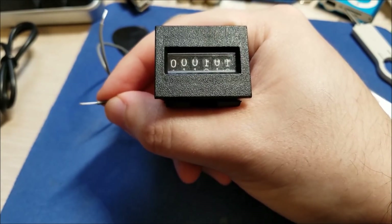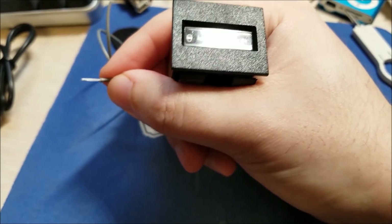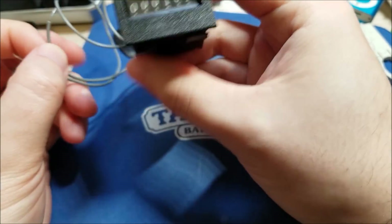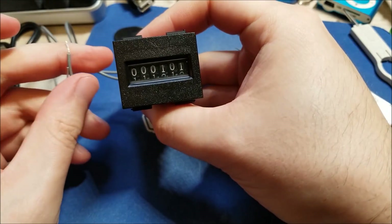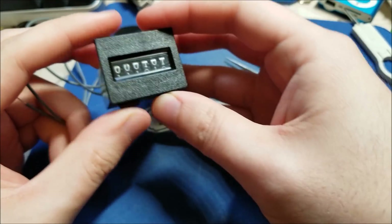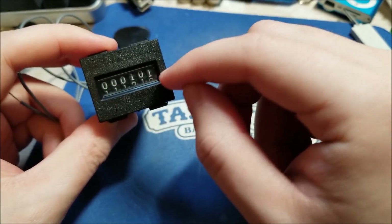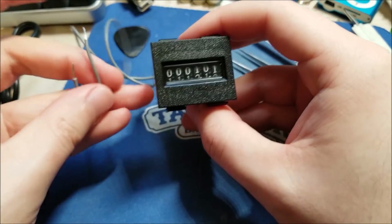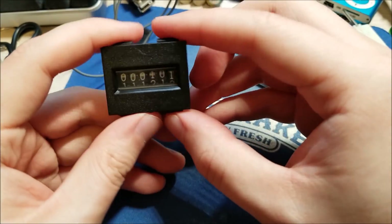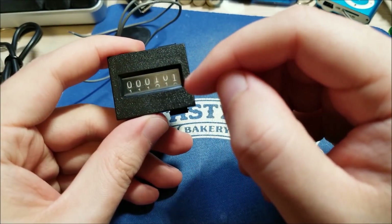Hey YouTube, this is sgm4306 back with another video. I was on eBay and found this guy for something like a dollar or two. I always wanted to know what was inside one of these meters. Basically you just put 12 volts on the input — there are only two wires — there's a coil in there and it'll count up every time it receives a pulse.